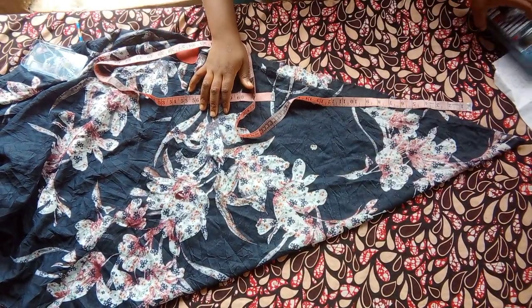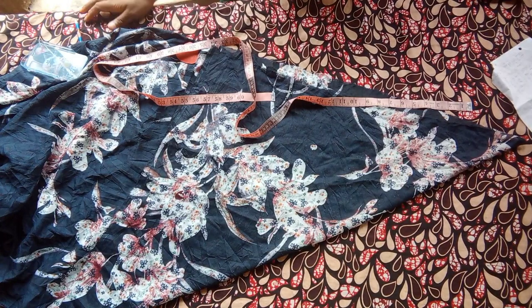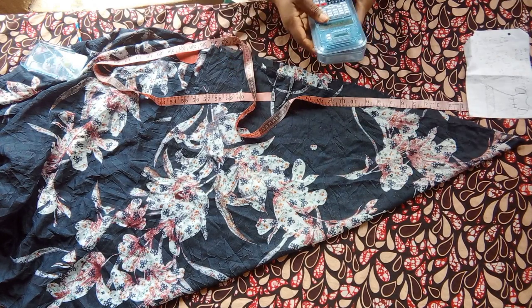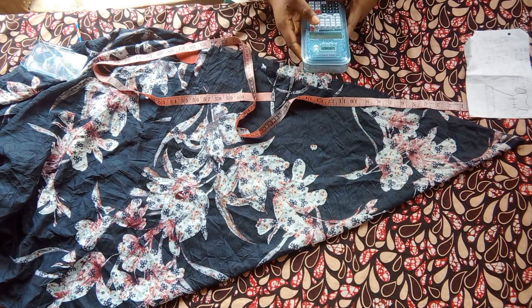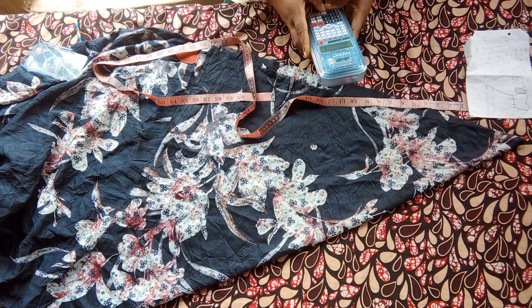Hi guys, welcome once again to the channel. On today's tutorial I'll be making a short flared gathered gown. If this sounds like something you're interested in or a family member is interested in, please like, comment, and don't forget to subscribe. Enjoy!